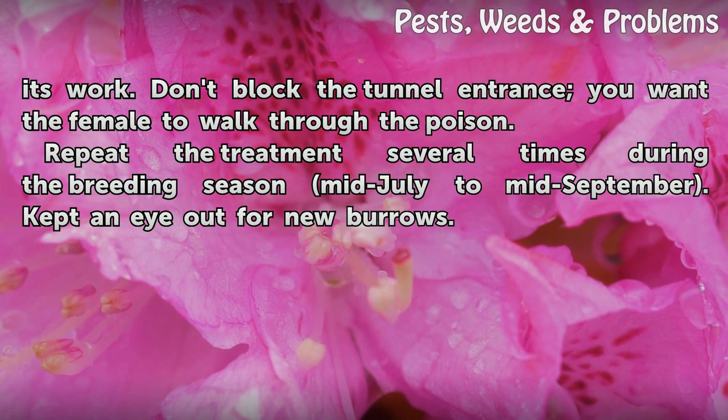Repeat the treatment several times during the breeding season, mid-July to mid-September. Keep an eye out for new burrows.